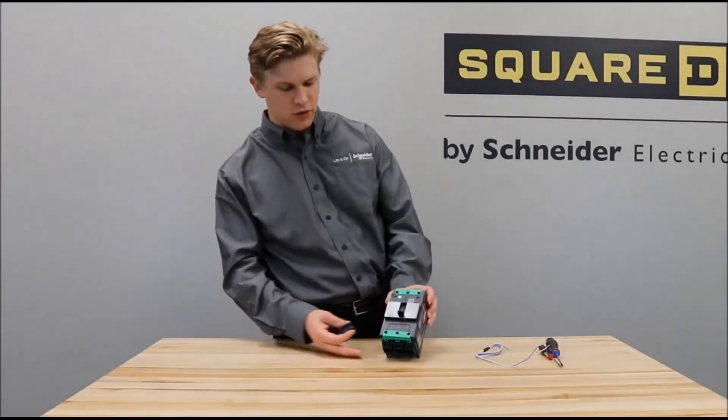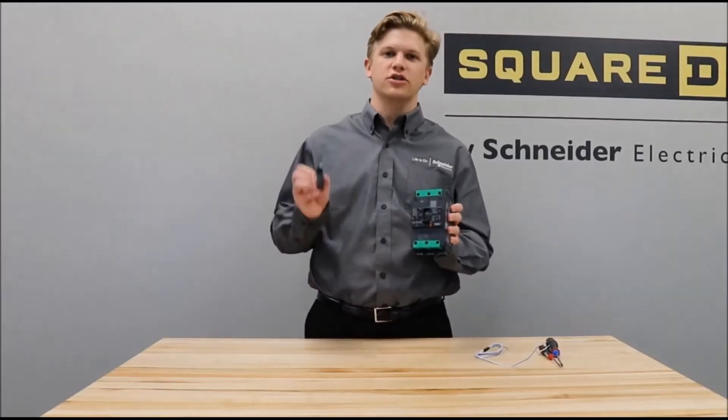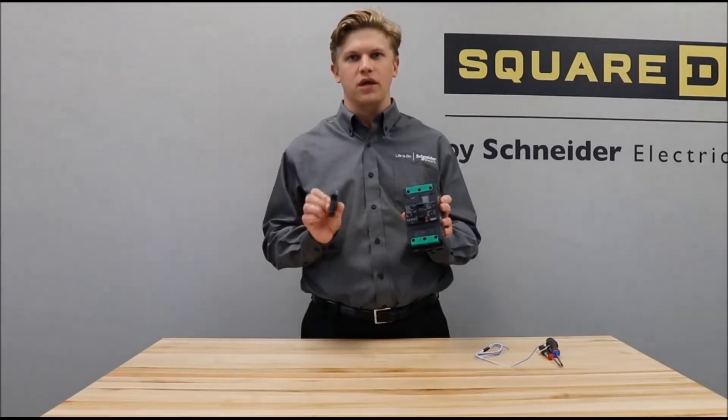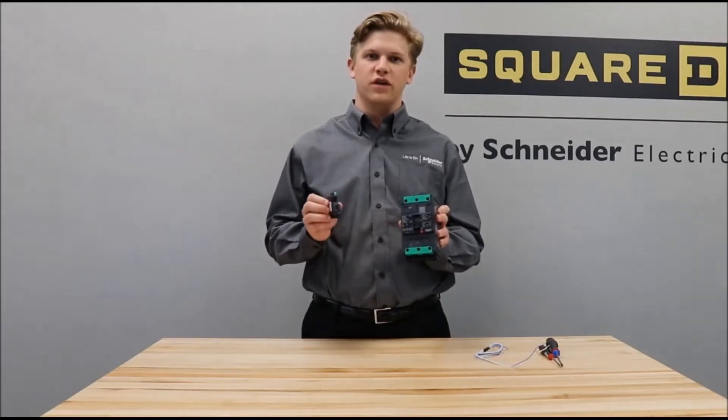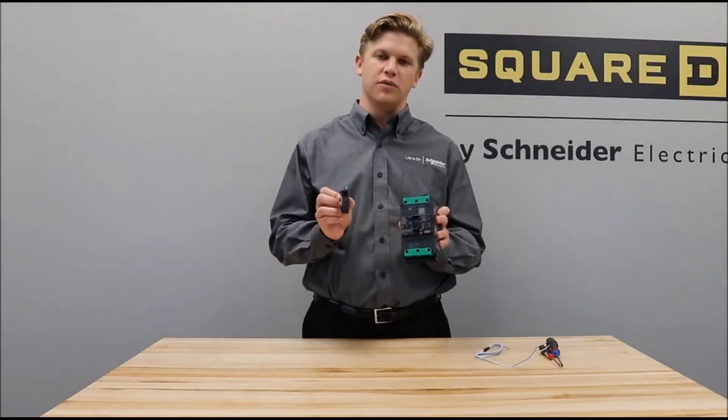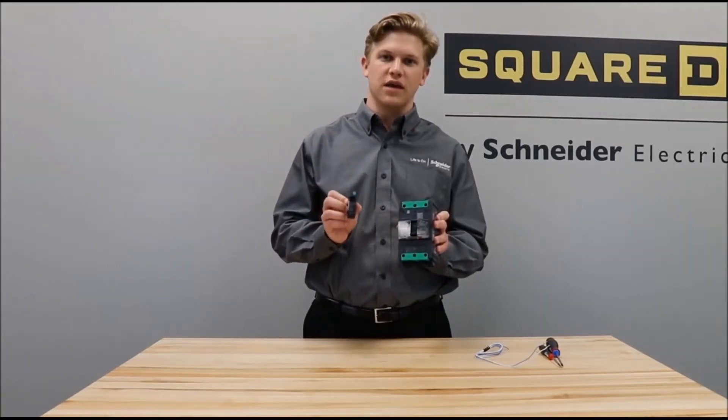In this video we'll be showing you how to install a shunt trip or under voltage trip into a Power Pact B-frame circuit breaker. For this video we'll be using an under voltage trip, but a shunt trip is installed in the same way.